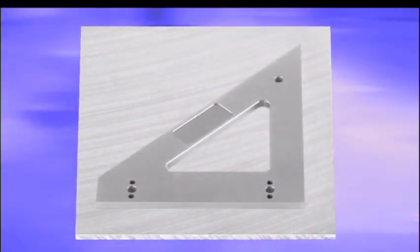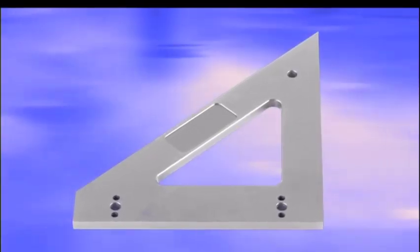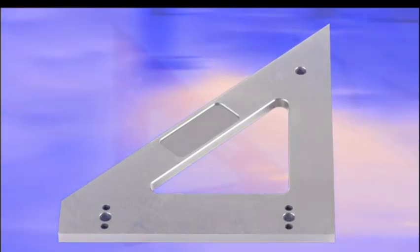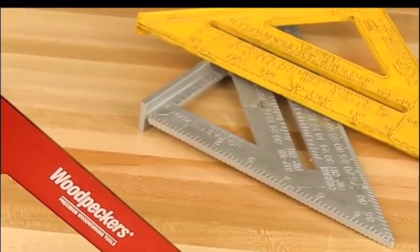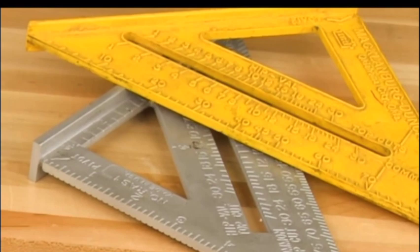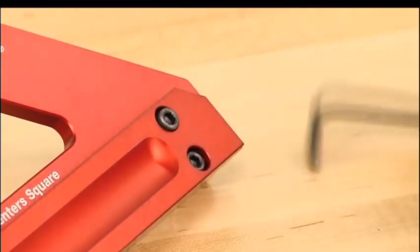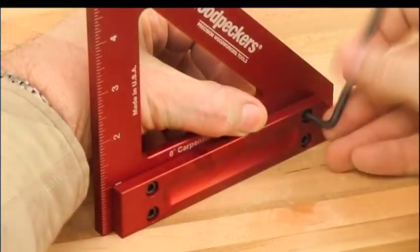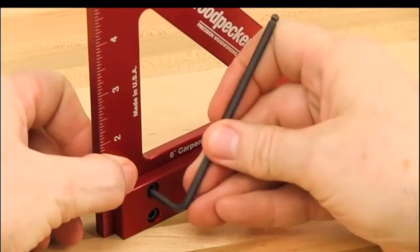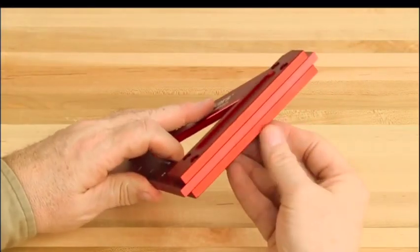Quality begins with the blade being machined from high-grade cast and ground aluminum tooling plate. By milling the blade from a single plate, both angles are held to a much higher degree of precision than what's possible from stamped or molded plastic tools. The solid aluminum handles are fastened to the body with high-strength socket screws. Separating the handles from the blade ensures they can be recalibrated if knocked out of position.